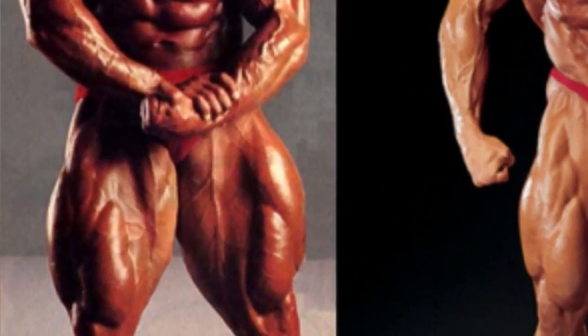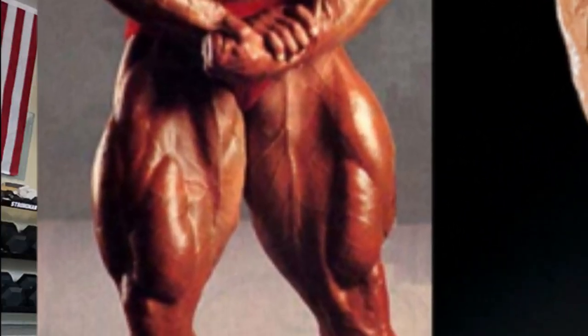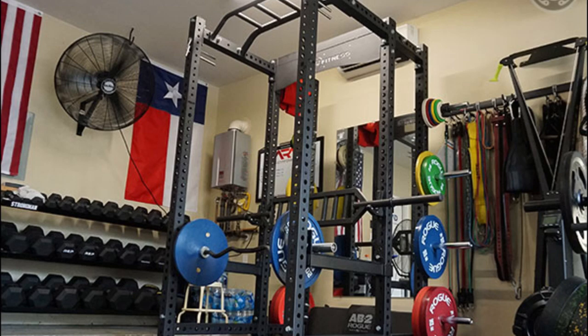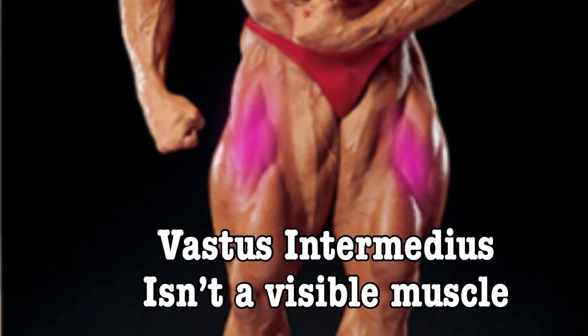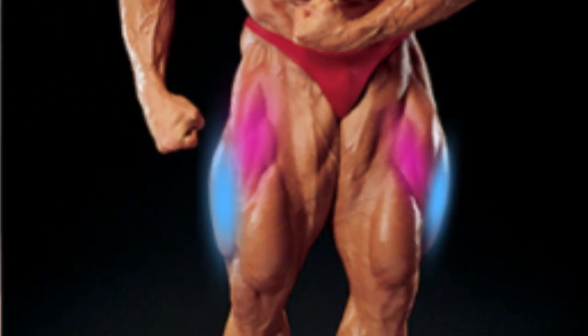Building massive legs at home sounds like an impossible task, unless of course you have a garage gym with a squat rack and a ton of weight, but it can be done. Today we're going to be focusing on the quadriceps. The reason they're called the quads is because they're made up of four main muscles: the rectus femoris, vastus intermedius, vastus lateralis, and vastus medialis. By choosing the right exercises, we'll ensure we're hitting each of these muscles so that we can get the most out of our leg training at home.